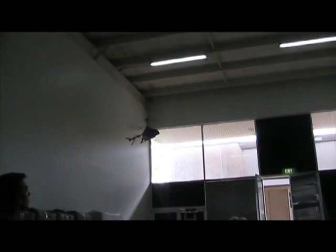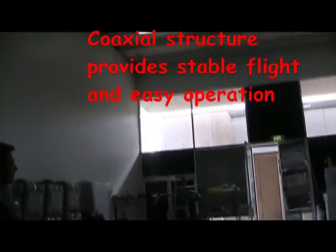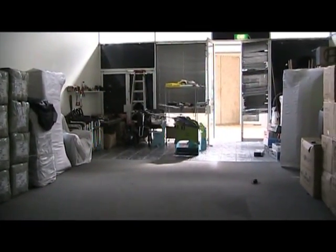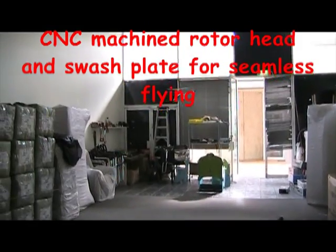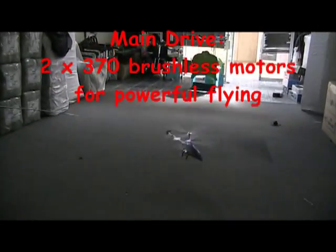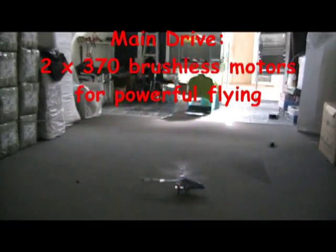This helicopter features a coaxial structure that provides stable flight and easy operation. The rotor head and squash plate are CNC machined to provide the best possible manoeuvrability. It features two 370 brushless motors as a main drive for powerful flying. The 3.5-in-1 receiver and built-in gyro offer complete control over your machine.